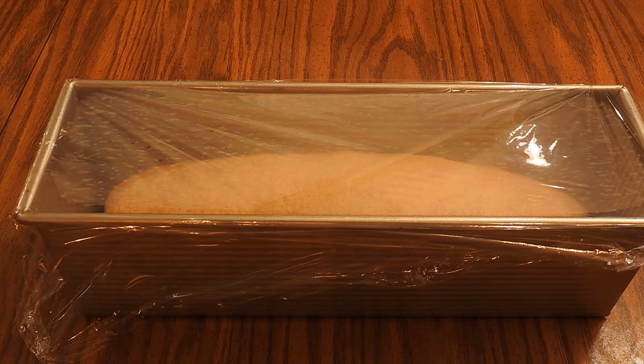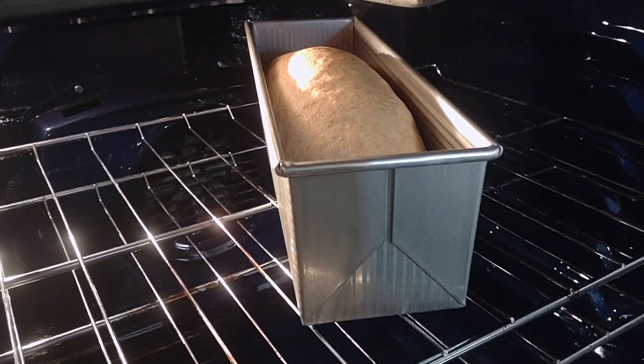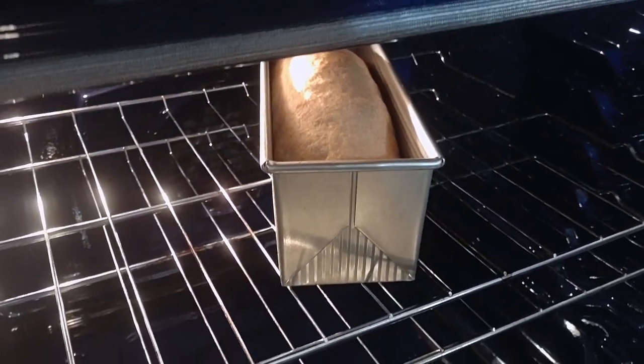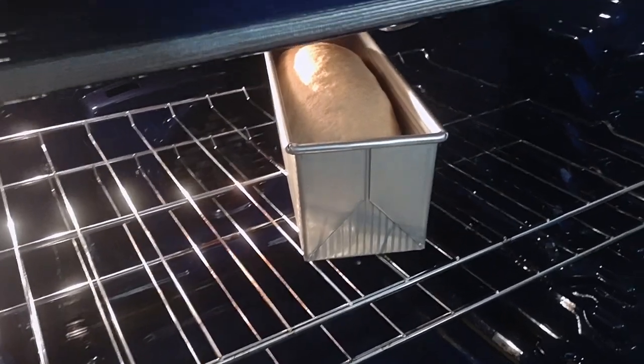During the second rise I like to use the time to clean up and get other things done — I use the first and second rise times for that instead of coming back to a huge mess. Also, about halfway through the second rise, which is usually 30 to 40 minutes in, I like to preheat the oven and get it nice and hot.